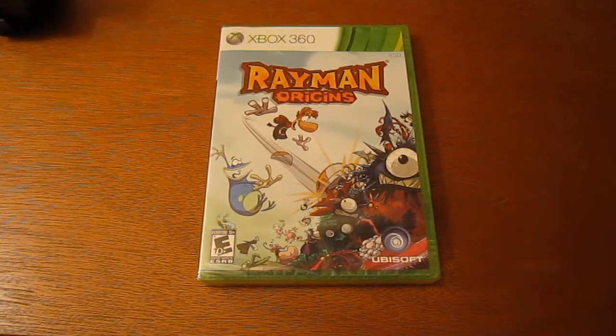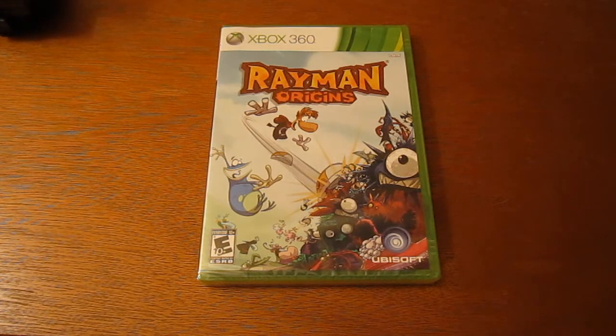What's up YouTube, Brandon Skinny Boy here. Today I'm here with the unboxing of Rayman Origins for the Xbox 360. I heard a lot of good things about this game — it got some good reviews from IGN and stuff.